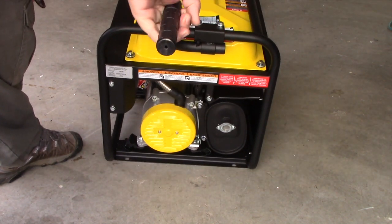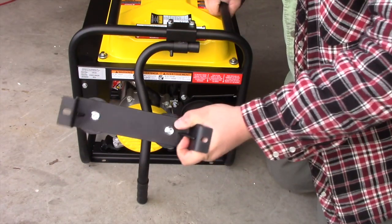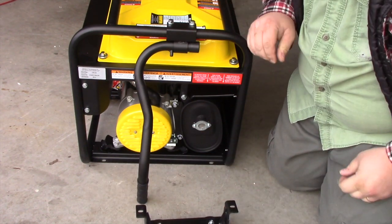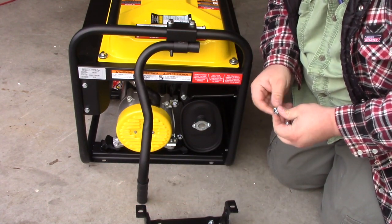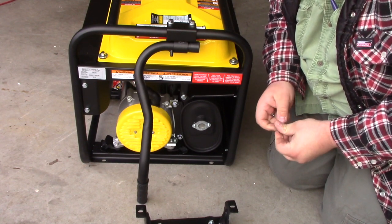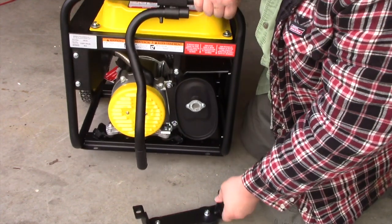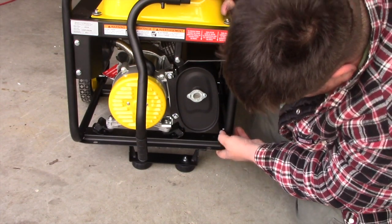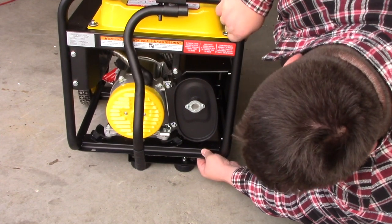Now we'll install the bottom bumper or feet. There's the bottom feet. Here's the two little bolts and they are 12mm as well. So we'll just lift them and line up the middle holes underneath.